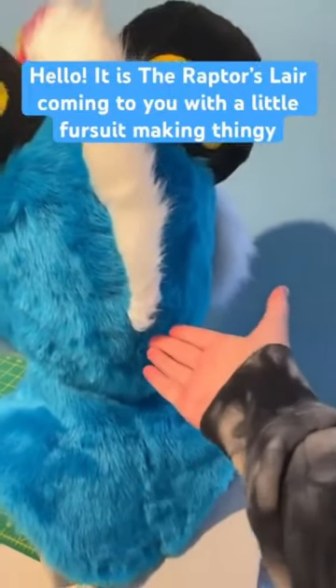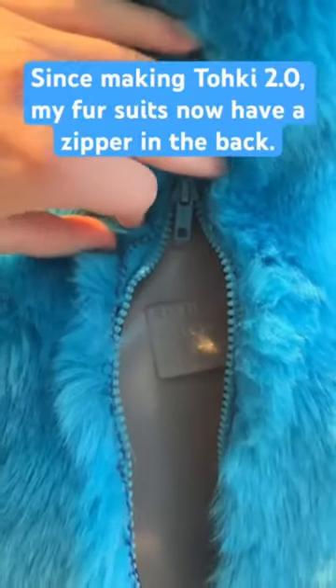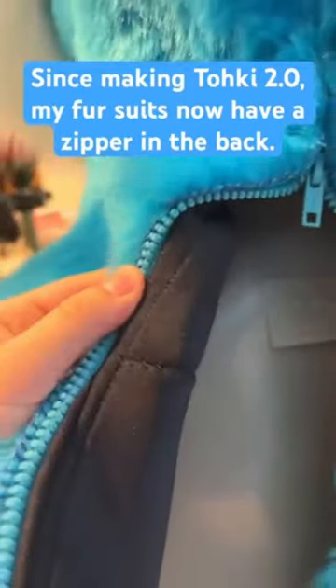Hello, it is the Raptors Lair, coming to you with a little fursuit making thingy. Since making Toki 2.0, my fursuits now come with a zipper in the back. This is so that these straps can wrap around your head and the fursuit will be snug.